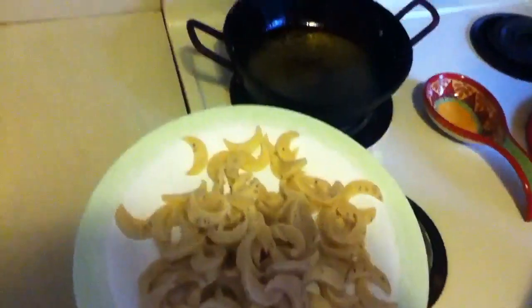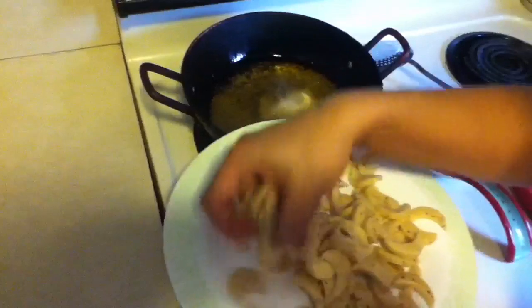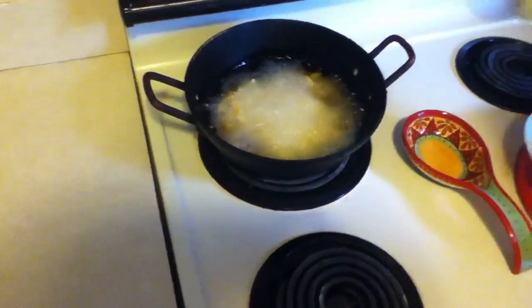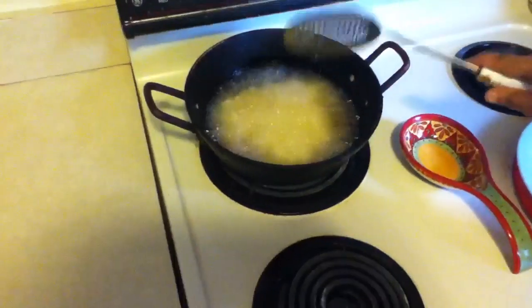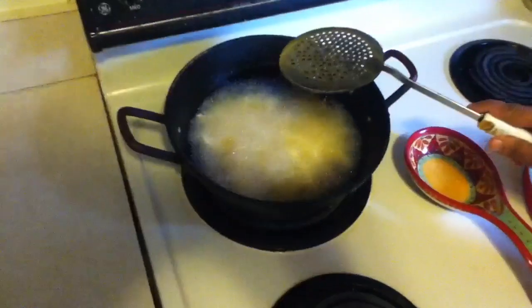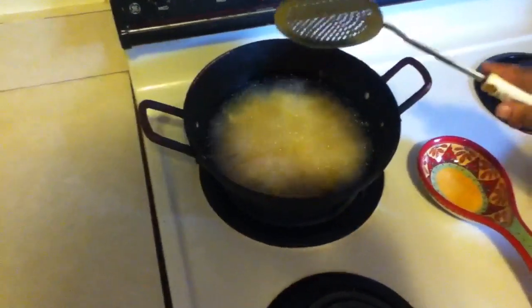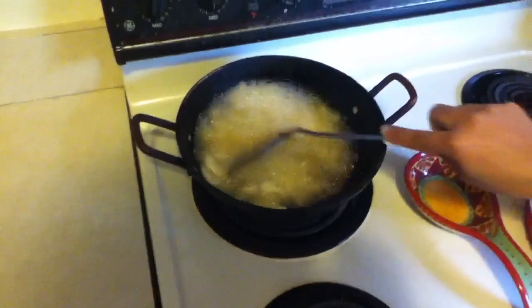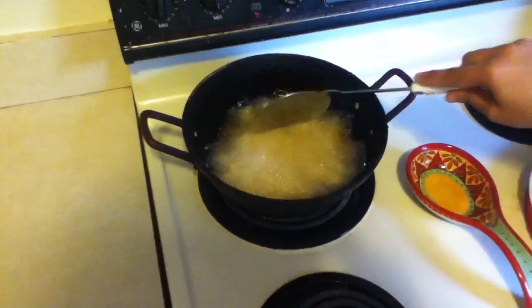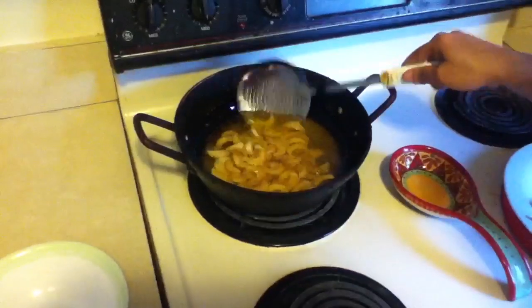Now I'm going to fry my crescent matri. You need to fry on a medium heat. Now you can see it's a light brown so I'm going to take them out.